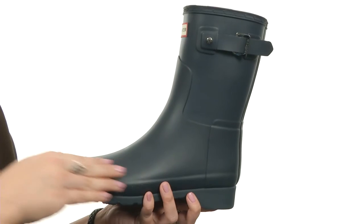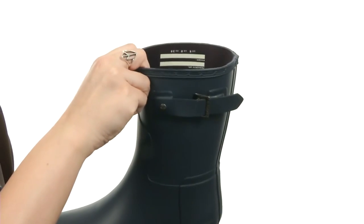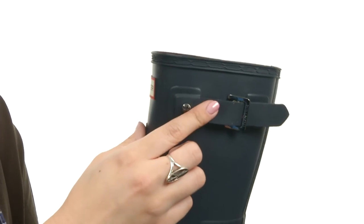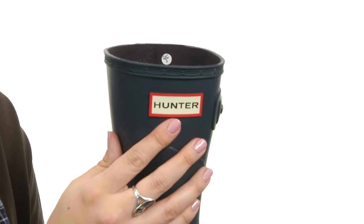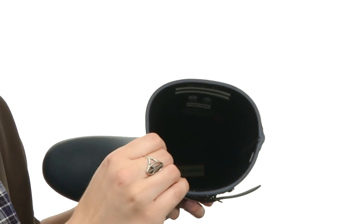This boot is made with a vulcanized natural rubber construction and has a slim fit. It's got a pull-on design, and this buckle here is purely for decoration — it is adorable. Plus, you have the signature logo detailing here on the front. The inside has a quick dry woven nylon lining.